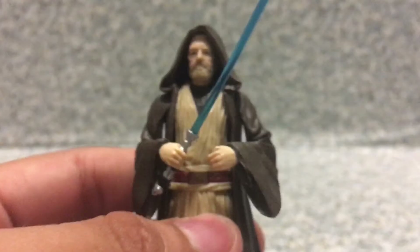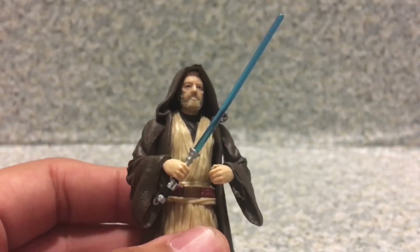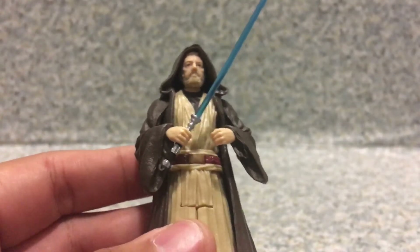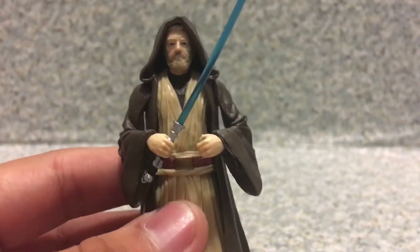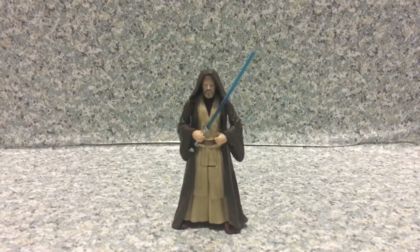Here we have Obi-Wan all fixed up. He does come with the lightsaber, and it looks really long — no idea why. The figure is pretty good overall. It's just a standard five points of articulation, but I'm really glad Hasbro did away with those ridiculous weapon accessories that every newer modern Star Wars figure came with. They're still seven bucks each though — I really miss the good old days where Star Wars figures were five bucks or less.